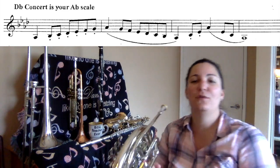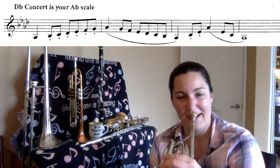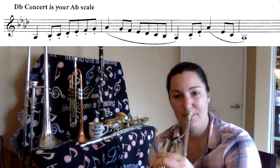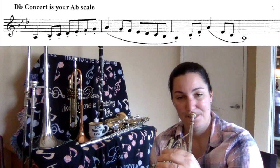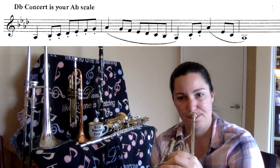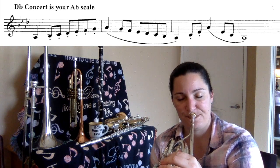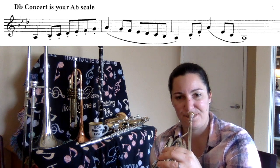Here we go — up in quarter notes. You follow me and listen along. A-flat. B-flat. C. D-flat. E-flat. F. G. A-flat.